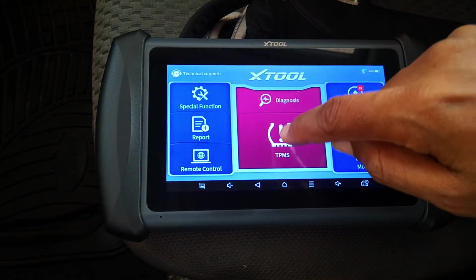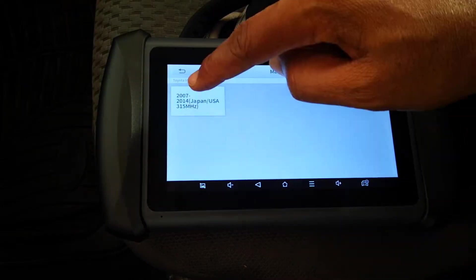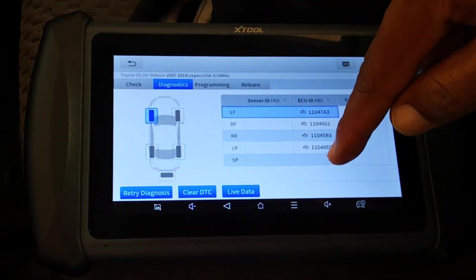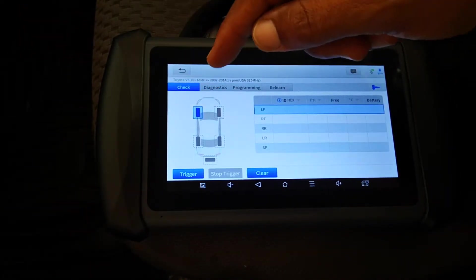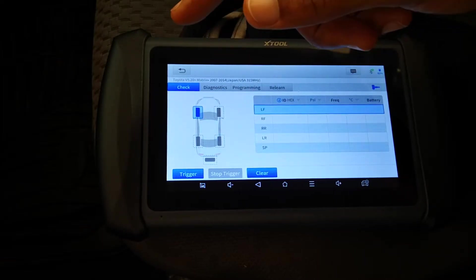I'm going to click TPMS and then select Toyota, select the Matrix. If I go to diagnostics and click diagnostics, it's been able to pull the IDs for the tires directly from the TPMS ECU. And you're going to see that when I go back to acquire the IDs directly from the TPMS sensors, there's a mismatch. So let's trigger the sensors and I'll show you.